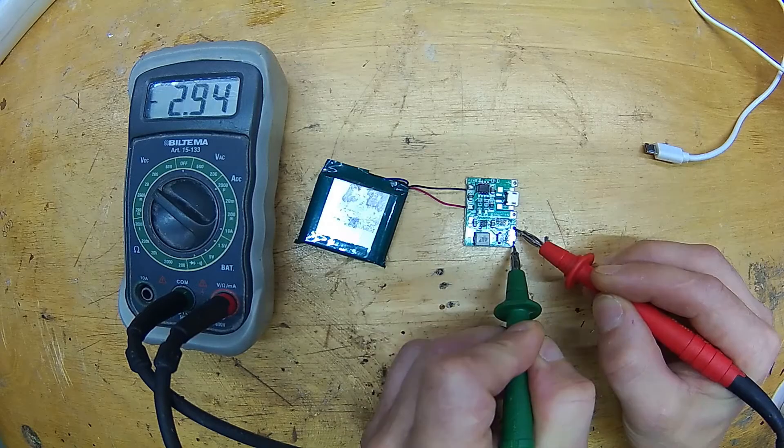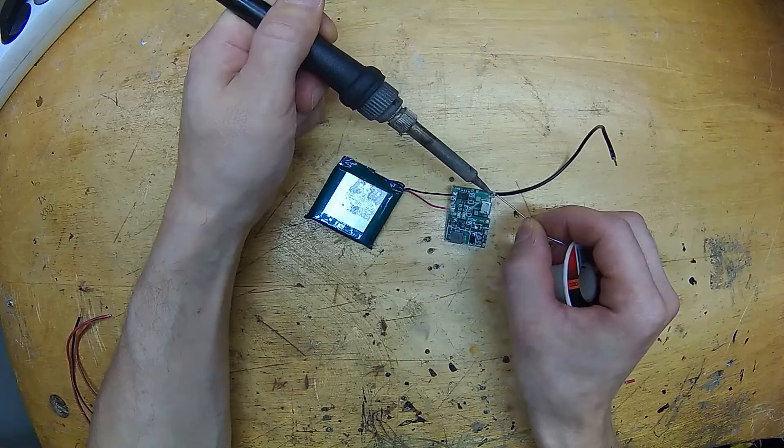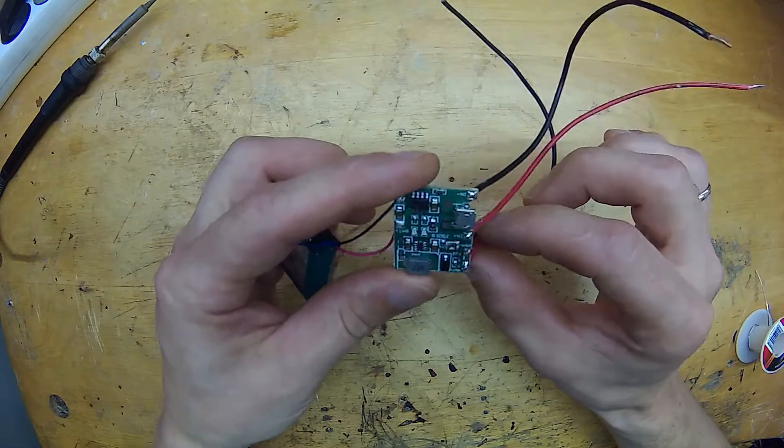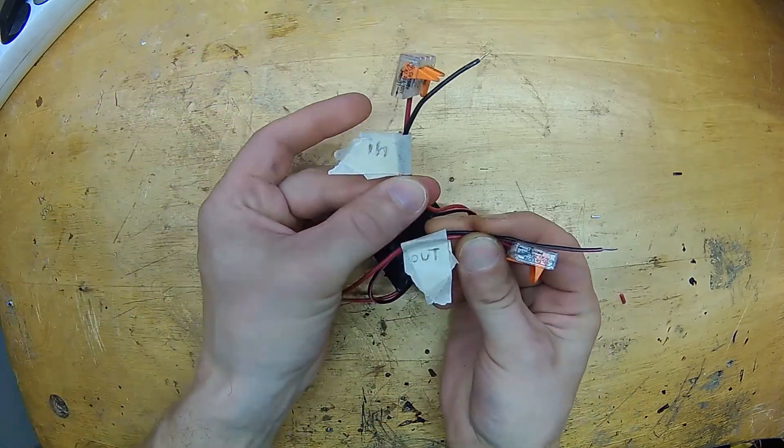I really wanted to continue testing, so I came up with a fast and dirty solution. I took a small lithium battery and a charger module with a voltage booster — I had these components just laying around — so quickly I made a 5V power buffer for this project. Basically this is a power bank. Now this is not a permanent solution; if you use this setup for a longer time, it will overload the 5V regulator in your controller, and after some time it will stop working.